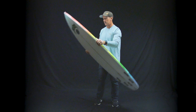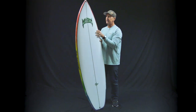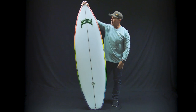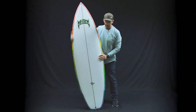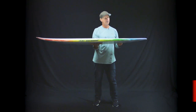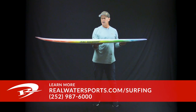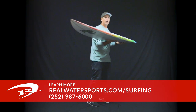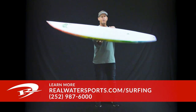It is the Rad Ripper from Lost Surfboards, part of their Retro Series paired with the Retro Ripper and the Retro Gun. If you have any questions or you'd like to place an order, give us a call at the shop at 252-987-6000, or look us up online at realwatersports.com. Thanks for tuning in.